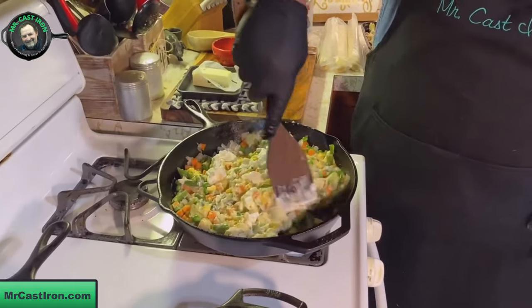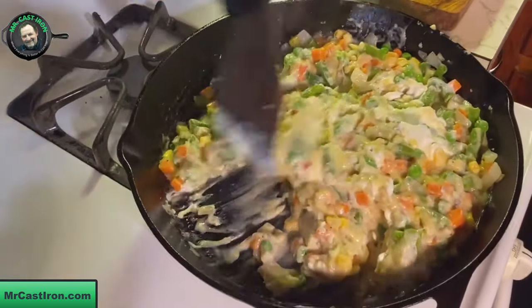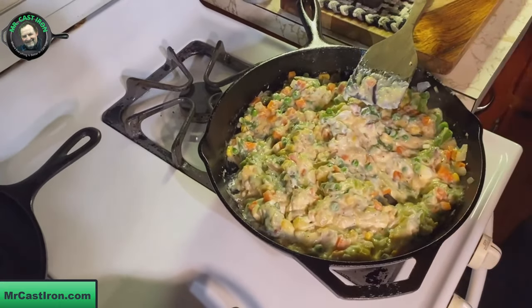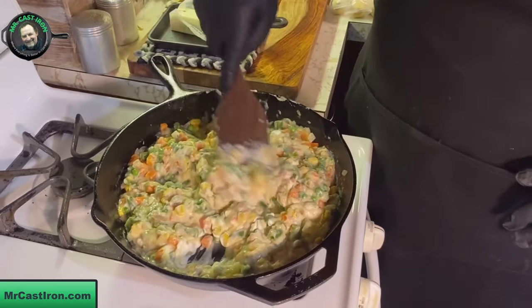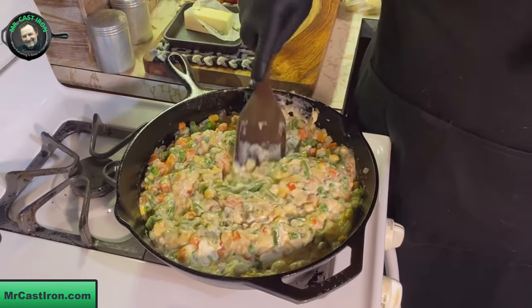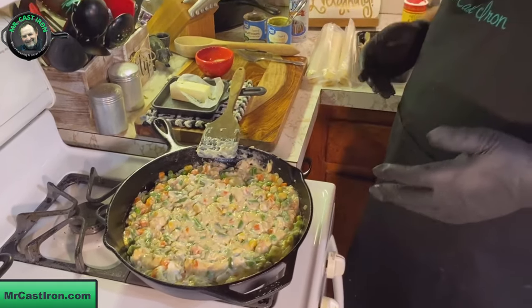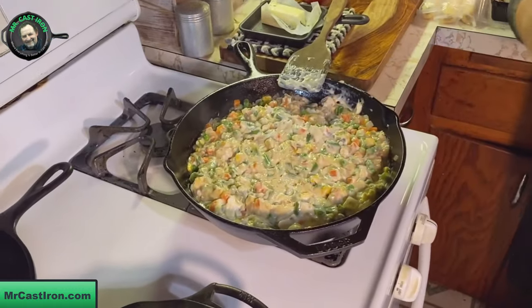We'll continue to let this slowly simmer down and incorporate everything together, making sure that sour cream blends in with all the vegetables and onions. We went ahead and preheated our oven to 350 degrees. Teresa and I both agree - we've always cooked our chicken pot pies at 350 degrees. I've seen some videos where people crank up to 400 degrees for the first 20 minutes and then back down to 350 for the remaining 20 minutes. But Teresa and I, my mom, her mom - everybody basically did 350 degrees, and that's a great temperature.